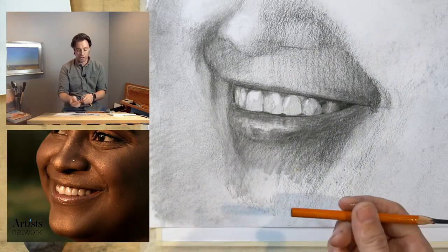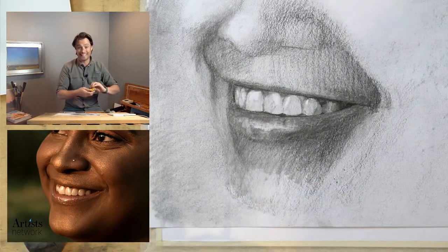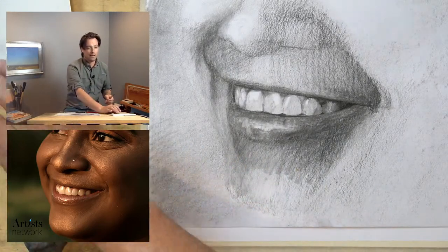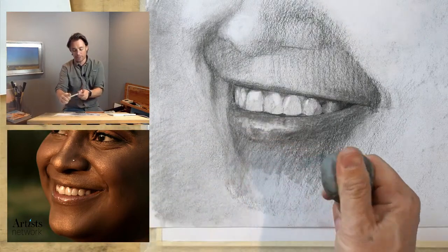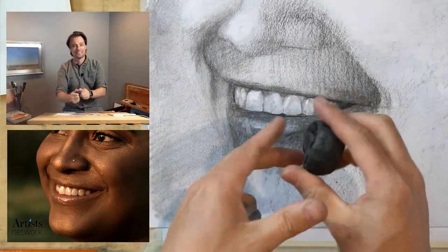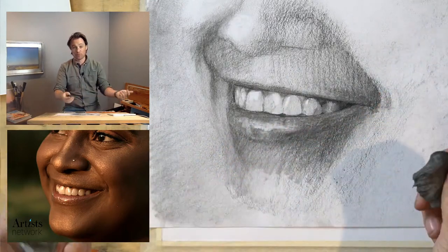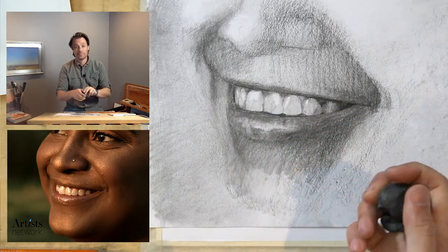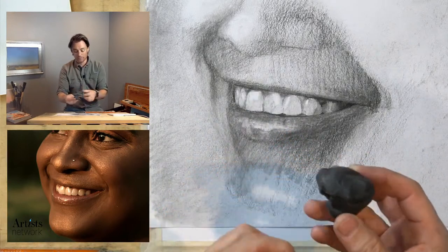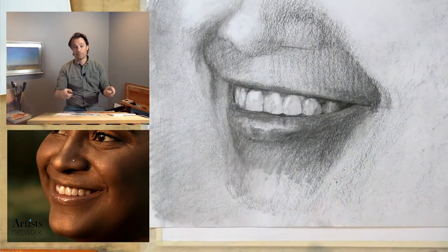I often have the pencil sharpened on both ends — one end sharpened with a pencil sharpener and one with the razor blade. Then there's my kneaded eraser. This is a fairly new one — you can see my old one here, which got me through about 38 episodes plus preparatory drawings, roughly 75 drawings total. It's still usable but a little gummed up, so I switched to the new one.